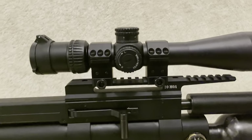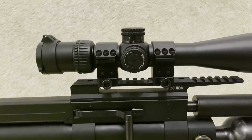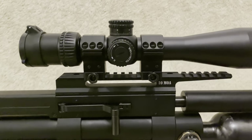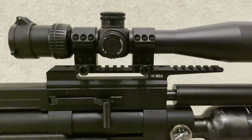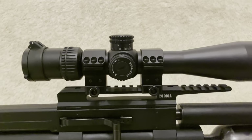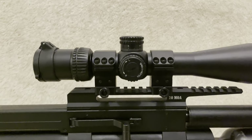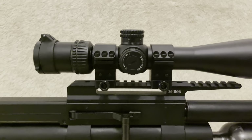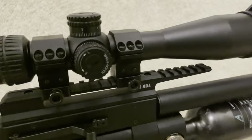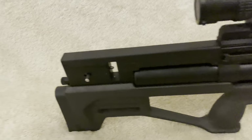Whilst doing that, something else I really liked was the MOA adjustment on the Picatinny. Let me just get this screwed back on - there we go.